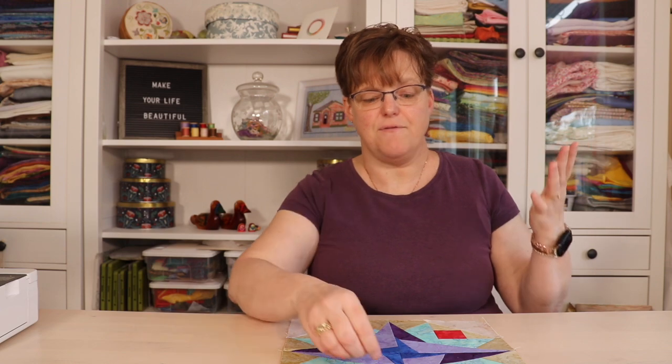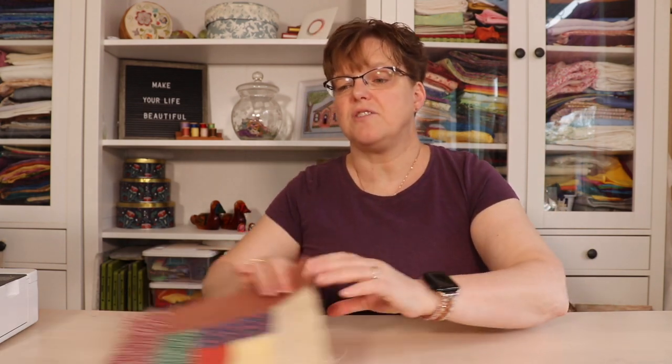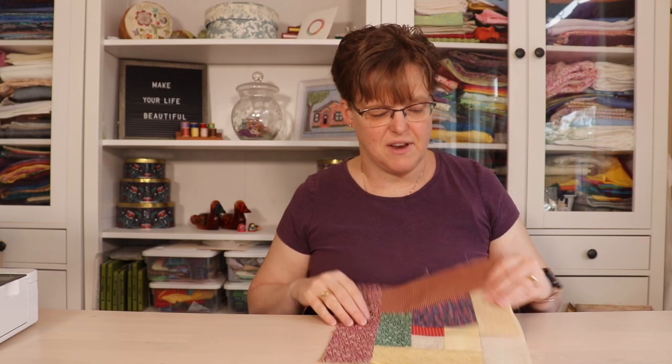Sometimes you might have to redo the block — you won't be able to save it — but it's worth thinking through the process to see if you can save it or not.